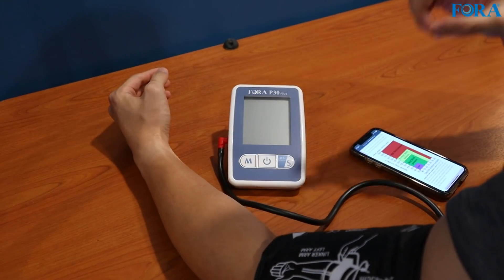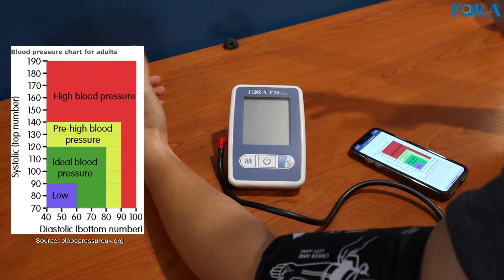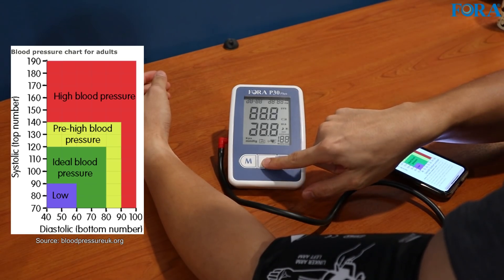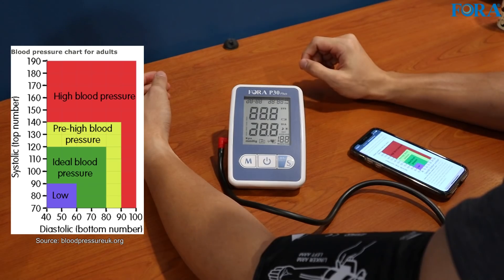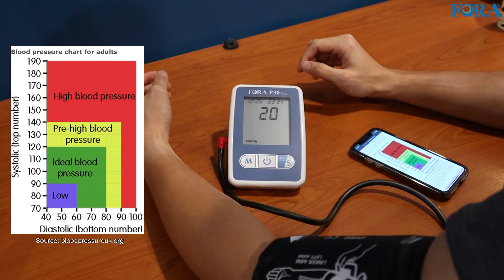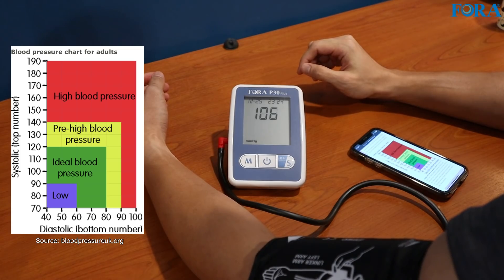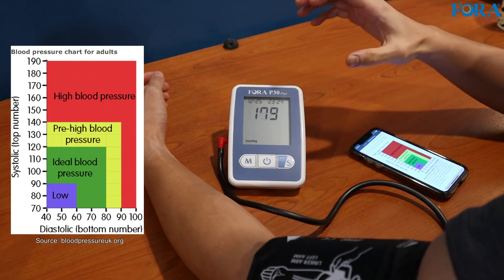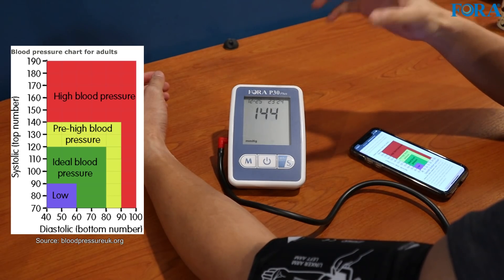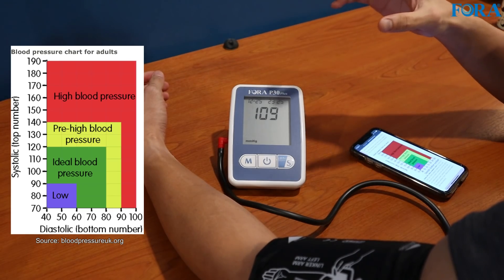I've got a chart I'll put up on screen right now of the blood pressure readings. Let's just do it — switch it on and it's gonna go. We have to hold it — that's to prevent any accidental switch-ons inside the bag, for example. I should point out that the device operates in a very silent manner. It's not too noisy, unlike other machines.